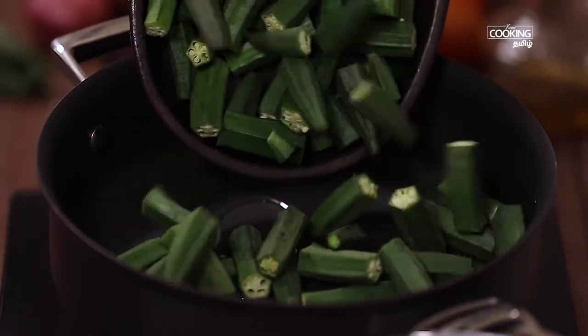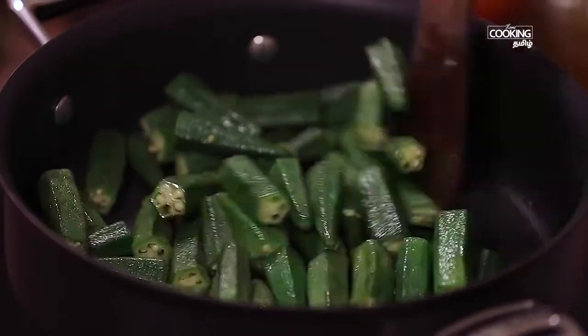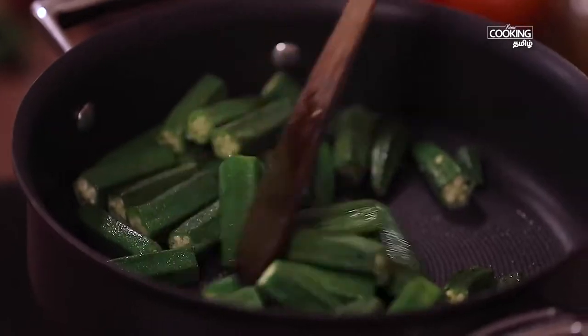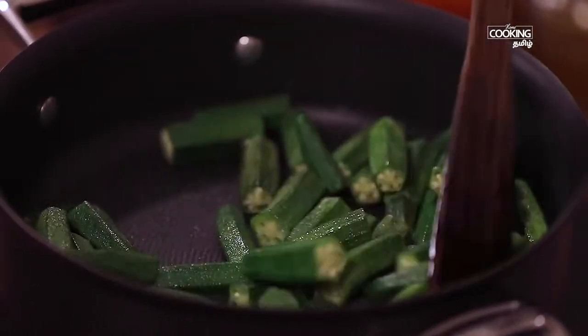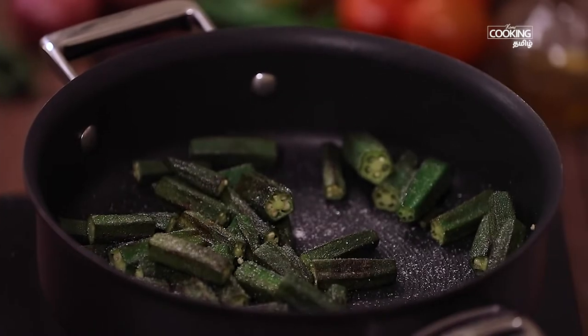Add 1 tablespoon of Mathematics. Add 1 tablespoon of Mathematics. Add 1 tablespoon of Mathematics.